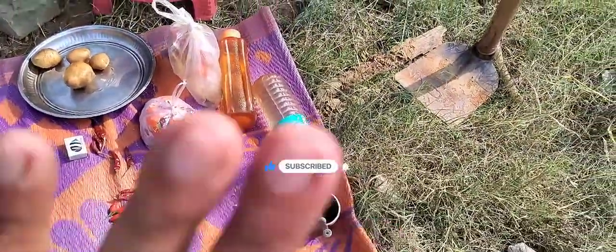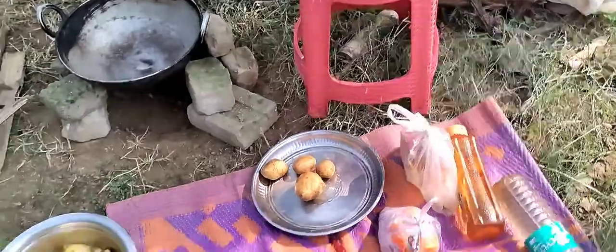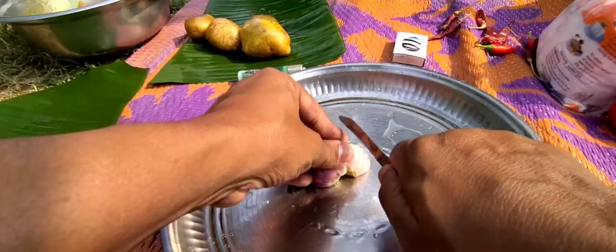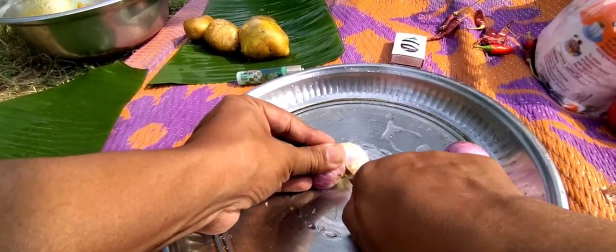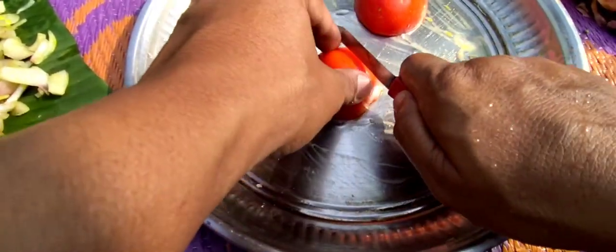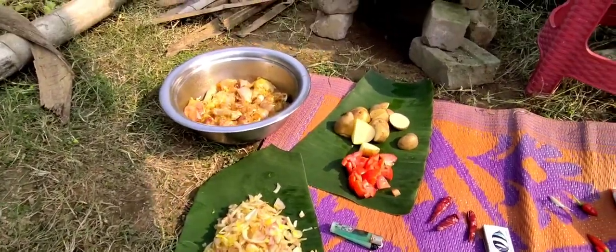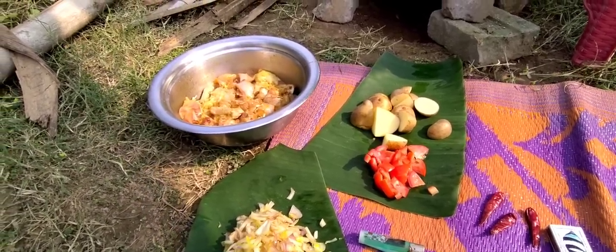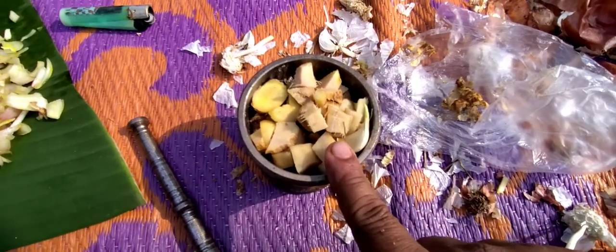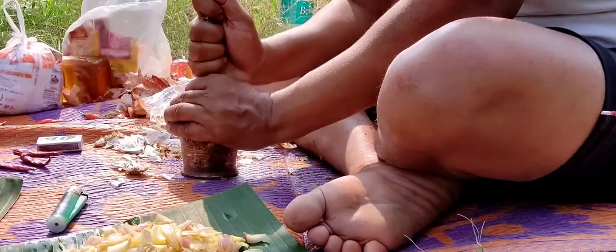Everything is ready. The masala is ready. I will cut the tomato and the chicken and put them in.